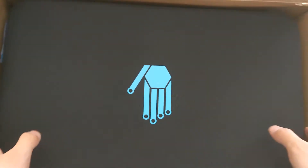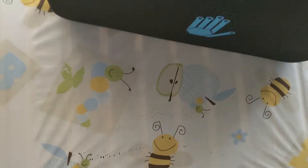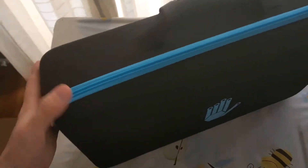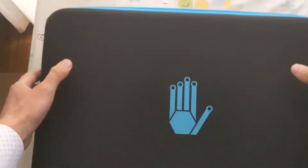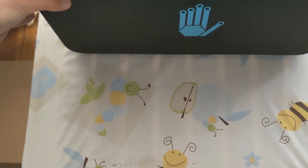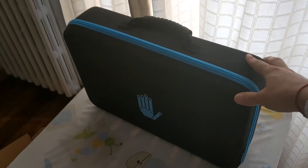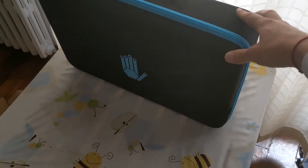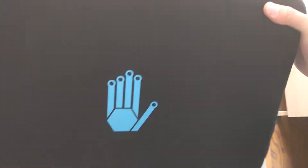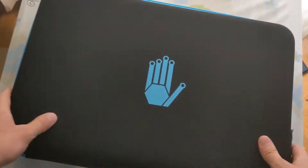Do you recognize this sign? So it's one of the Sense Gloves. Look at this big fatty suitcase — this is what contains the gloves. My hand for scale. So let's open it actually.